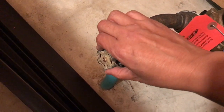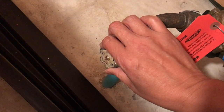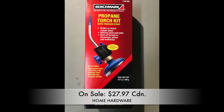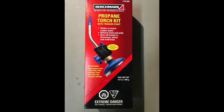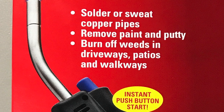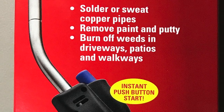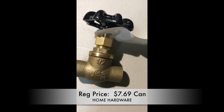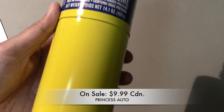The first thing I do is shut off my main water source. I went to the supply store and picked up this new propane torch kit because my old one wasn't working properly. I really like this torch kit because it has a trigger start, a new half inch shut off valve, and MAP pro gas.